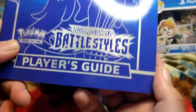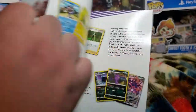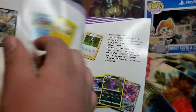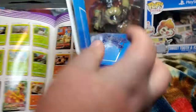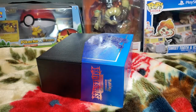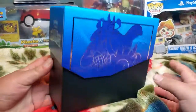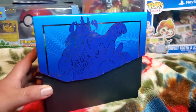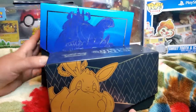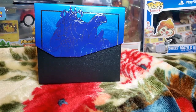We got the player's guide booklet — not the manual, just telling you about the cards and all that for this set. This is the main prize right here. It's actually a cool looking box, way better looking than the new ones — better than Shining Fates. Can't wait for the other one, let's open her up.